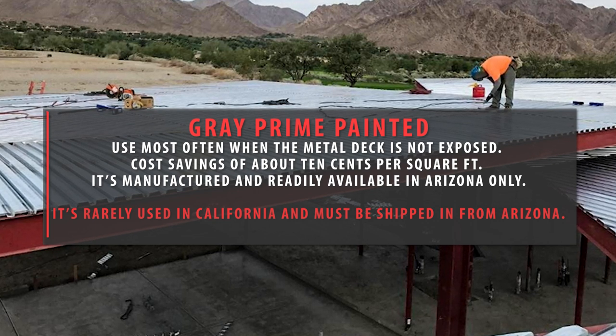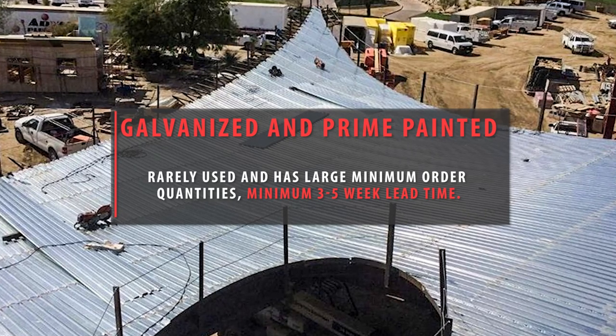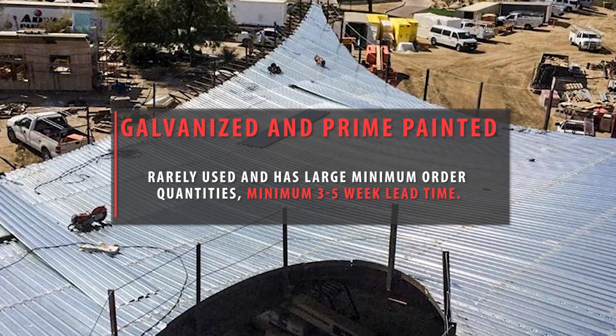Grey Prime Painted is manufactured and readily available in Arizona only, is rarely used in California, and must be shipped out of Arizona. Galvanize and Prime Painted is rarely used, has large minimum order quantities, and requires a minimum 3–5 week lead time.